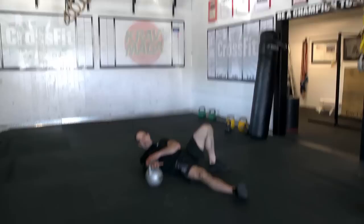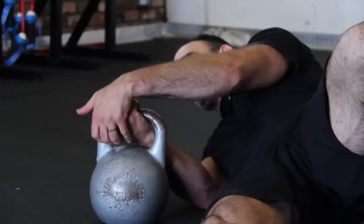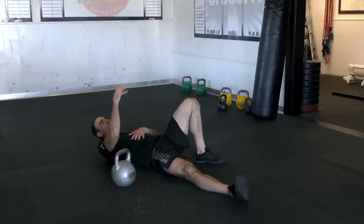When we start off, we want to make sure we've got good hand position. Our hand position here is pretty much how we set up in the clean — you get that almost like a false grip. Always use good safety: two hands up, two hands down.